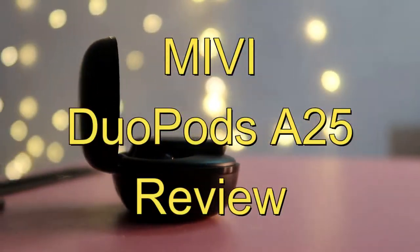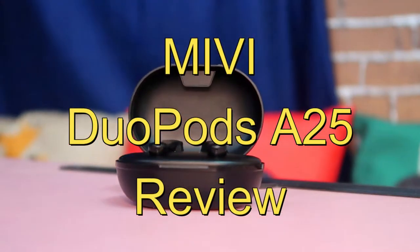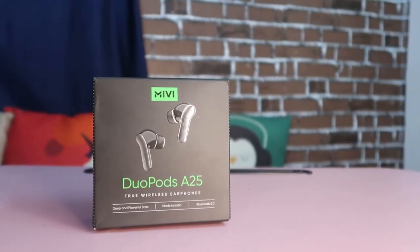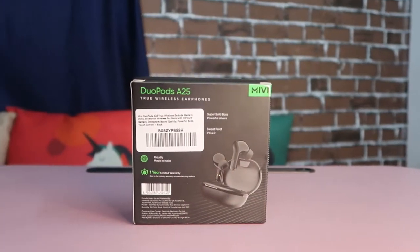Welcome back to the channel. In this video, let's talk about the Mivi DoBoats A25, the recent launch from the brand Mivi. It comes with IPX4 water resistance and is a Made in India product.